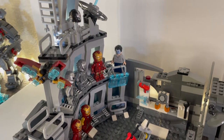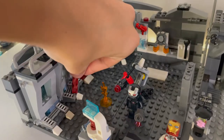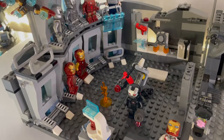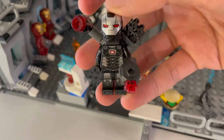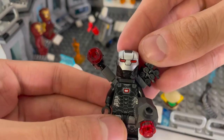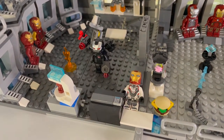Looking down here we have the Mark 50 from Infinity War and the Mark 85 from Endgame. Right here we have Dummy with a fire extinguisher, putting out a little fire. Moving over here, this is a combination of two War Machine armors — the body is from the Helicarrier with all its accessories, but the helmet is from the War Machine Buster set. That's another one of the Iron Man type sets that we've gotten.